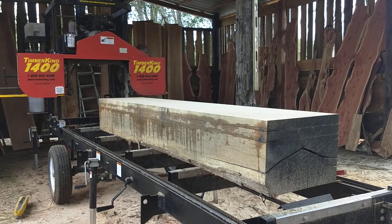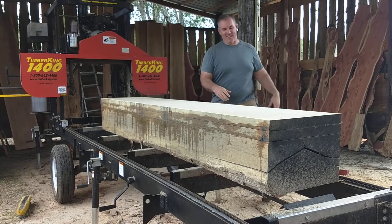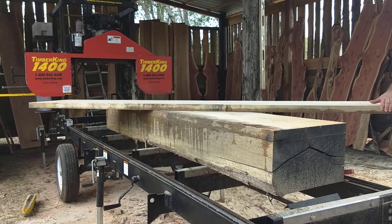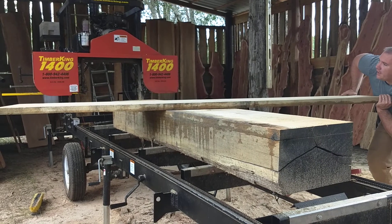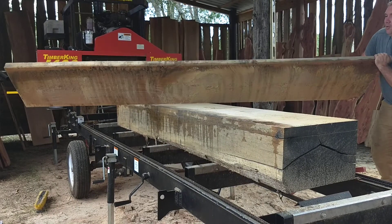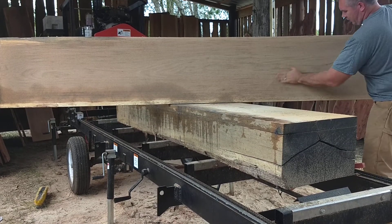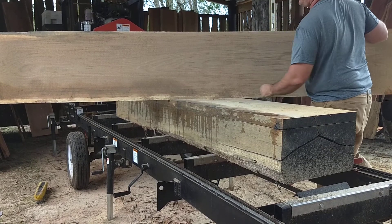Man, that was awesome. I didn't know if she would do it or not. That blade is getting a little bit dull, but she made it. So again, this is 20 inches wide. This is veneer quality wide oak. There's not an imperfection on here. Look at that — not a single imperfection on that wood right there.